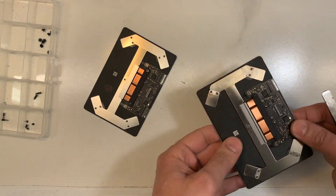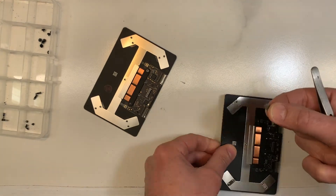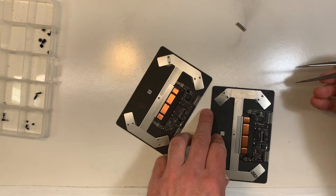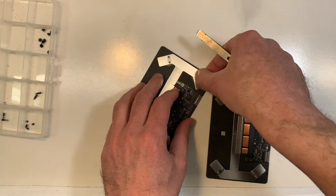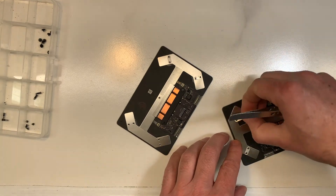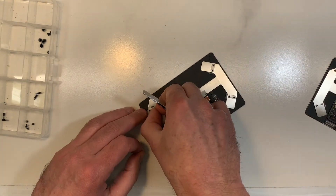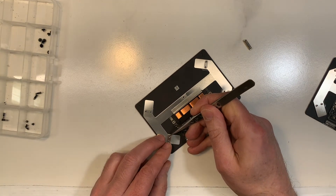Also, from the old trackpad you're going to want to remove those — I'm not really sure what they're called to be honest — but you need to remove them and put them on the new one before you plug it in, before you install it. Just like that. So I'll do the same with this one. Sometimes they're a bit sticky, so you might have to move them a little bit, and after that they come off easily. There you go. Then you can install it.